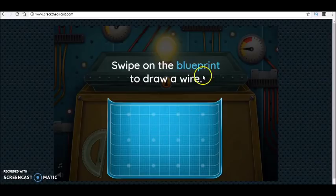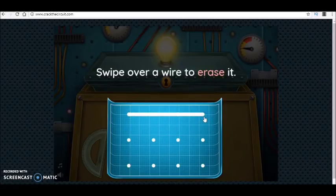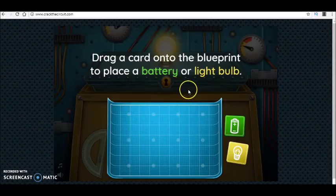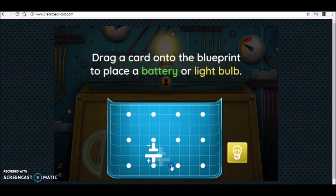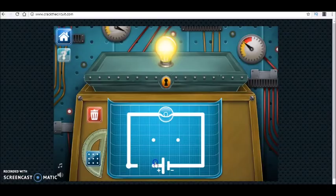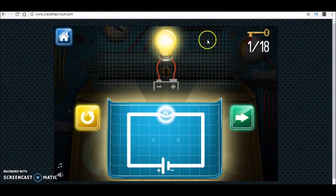We just click to continue. Here you have blueprints and you connect them — you can arrange them. This is the battery, that is the bulb, and you take them and connect them. In the first step we have a single bulb, so we connect the ends of the bulb to the battery and the bulb gives light.